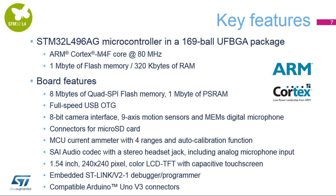Additional peripherals include USB on-the-go allowing a direct connection with other USB devices without the need for a host computer, a digital camera module interface (DCMI) to capture high-speed uncompressed and JPEG-compressed images, two ST MEMS-based digital microphones, and ST's own high-performance MEMS motion sensors including a 3-axis accelerometer, 3-axis magnetometer, and 3-axis gyroscope. There is also a high-precision current ammeter with four ranges and auto-calibration based on an STM32L152 MCU, a serial audio interface with a stereo headset jack including analog microphone input, a 1.54-inch 240x240 pixel TFT color LCD, and an embedded ST-Link V2-1 debugger programmer with compatible Arduino Uno V3 connectors.